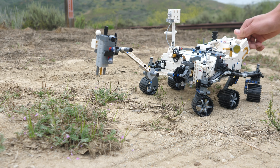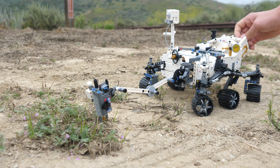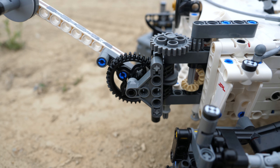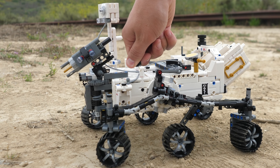The LEGO Technic NASA Mars Rover Perseverance has discovered plant life on Mars. This set is an excellent representation of space exploration done for all mankind. However, there are a lot of problems with this rover, which will be covered at the end of this video.